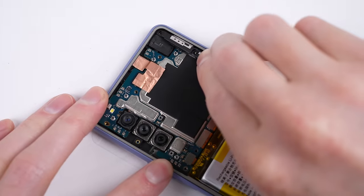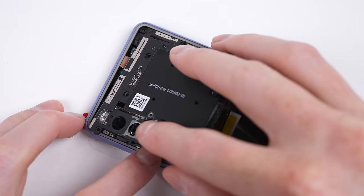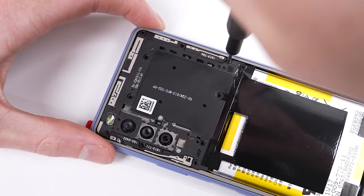Once connected, it's time to get the plastic antenna pieces reattached — starting with the two on the sides before the main centre piece is attached. Remembering that those two shorter screws go near the cameras.